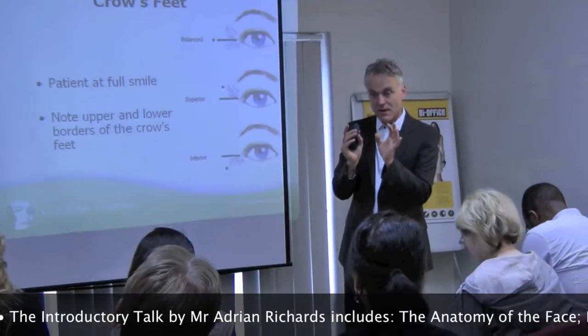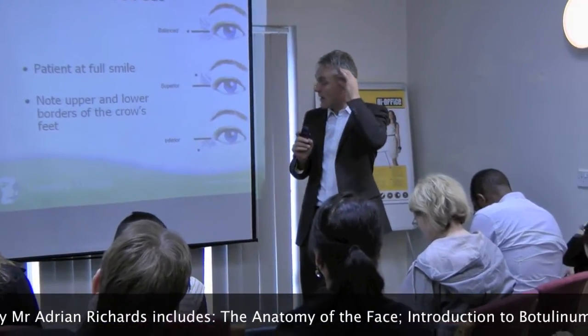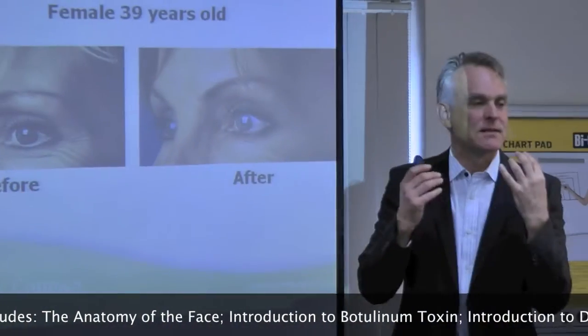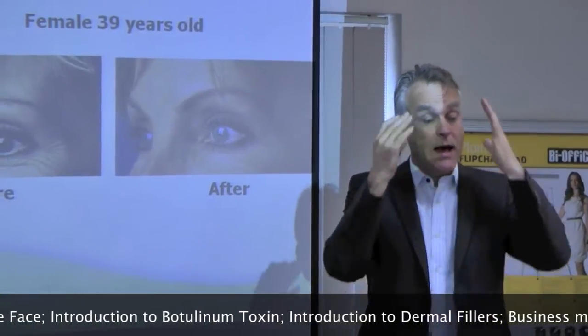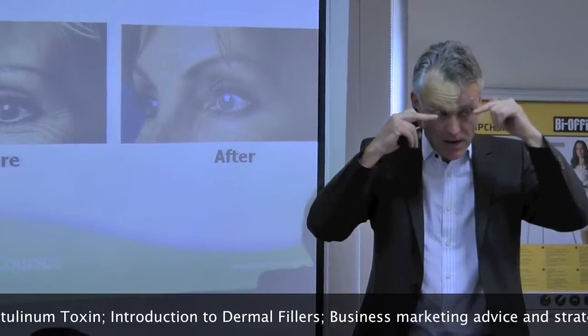Everyone's anatomy is slightly different — some people it's more lower here, some people have it up here. So you tend to give three and do it that way. It's the fat pads. You have fat pads supporting your eyeball, and they move forward like a hernia. That's when you get the puffiness.